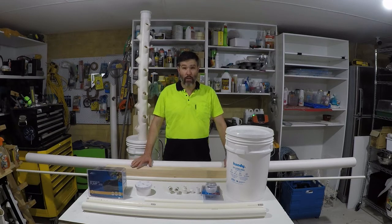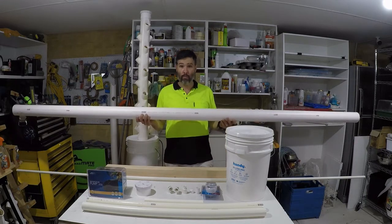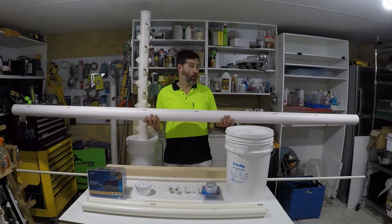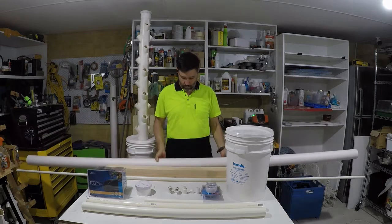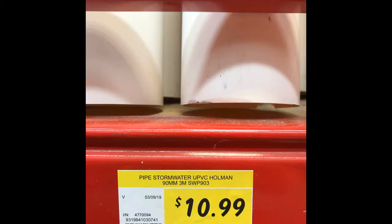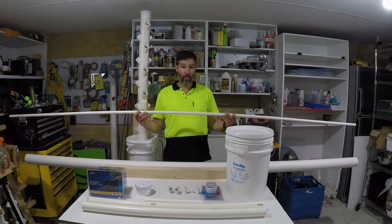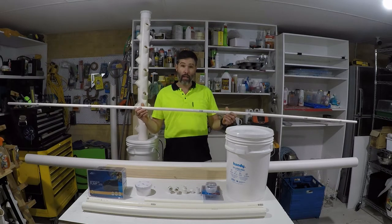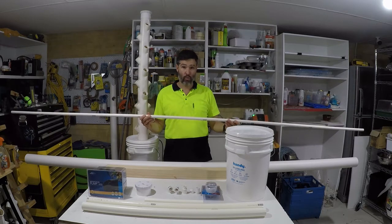As far as the materials actually needed to build it, you will need a 90mm PVC pipe — you need one and a half meters for each tower, so I buy these in three-meter lengths and can make two towers out of each one. You also need one and a half meters of 15mm PVC pipe; again, I buy these in three meters to make two towers.